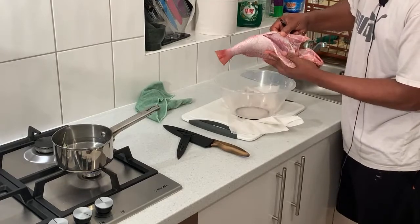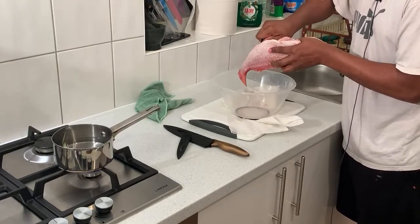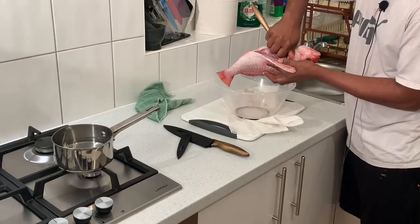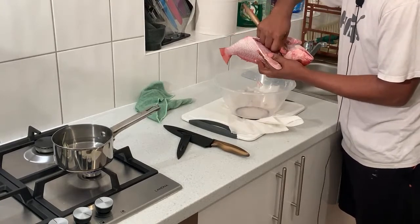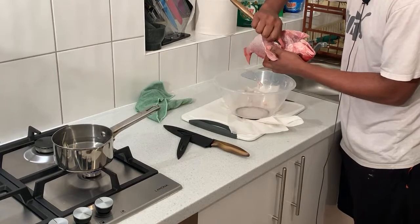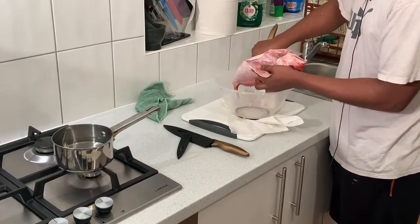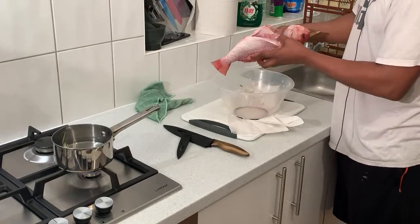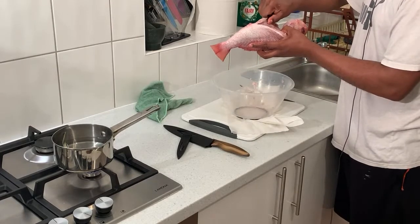Inside of the fish looks quite clean but give it a little check where the belly is. I'm going to get everything out. Back home, we eat a lot of red snapper and parrot fish - that's our favorite. I don't like small fish because small fish have too much bone. When I'm buying fish I always look for a nice big one - better to buy one good size fish than six small fish.